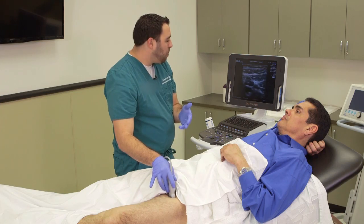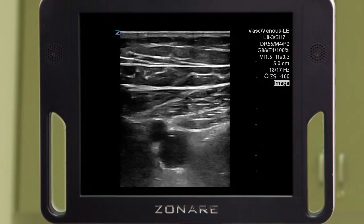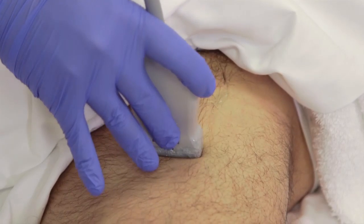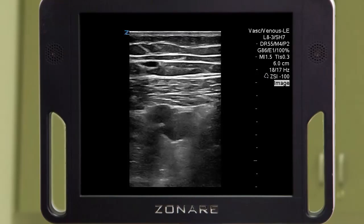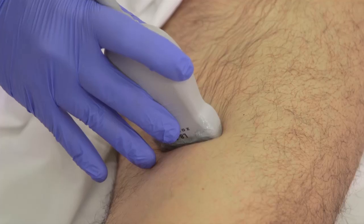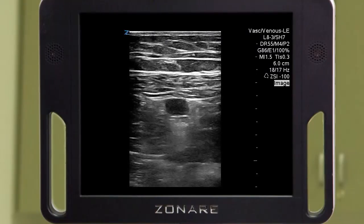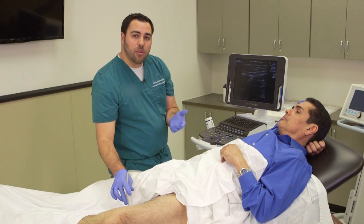I'm going to continue to apply graded compression, releasing completely between each compression and then moving distally one centimeter. I'm going to continue to do that until the vein goes into the adductor canal. I can follow this down all the way using slow graded compression and looking for any hyperechoic material that would be in the actual vein itself.